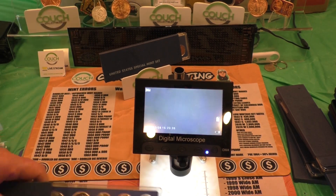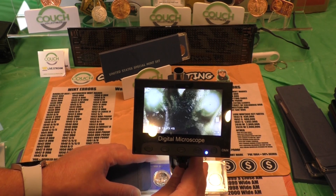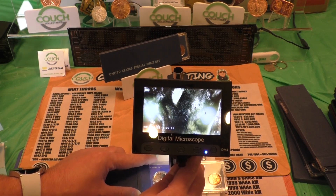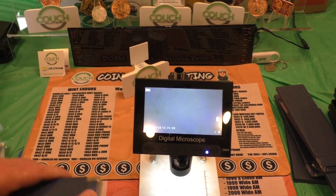Two more sets here. But we're always learning new stuff to look for. It's amazing — something from 1966 is just now being discovered on these coins.